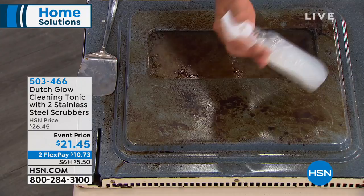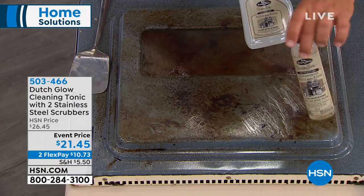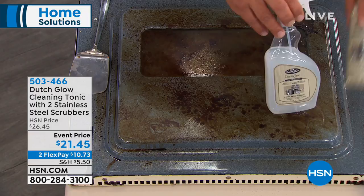Just to show you real quick with Dutch Glow, what you're going to do — it's a concentrate. You take one ounce of the cleaner, put it in this bottle, and then fill the rest up with water. This one eight-ounce bottle of concentrate will make eight of these, so it's very economical. In today's configuration, you get two of these bottles.